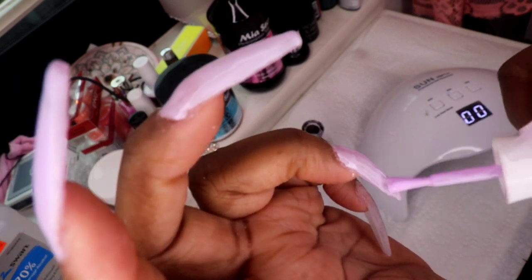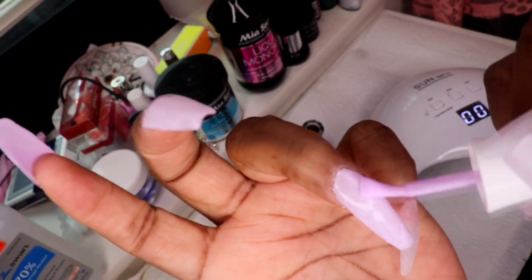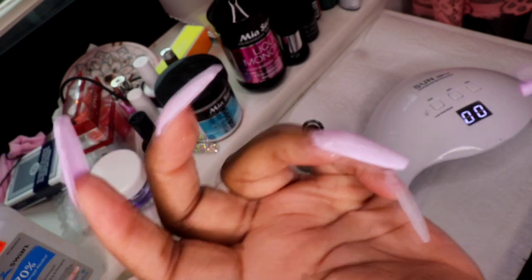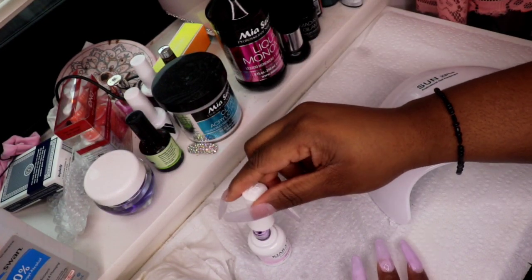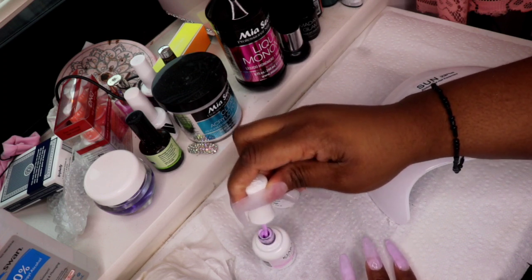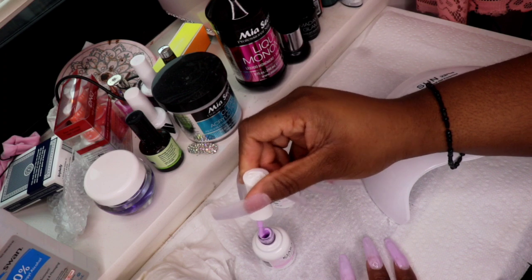I love the quality of Kiara Skye polish — it's honestly the best I've had so far. I did about three coats of this and cured it. I also want to make sure you have a UV lamp, which is what I have right here — it was only $18 on Amazon. Amazon is clearly the GOAT right now.